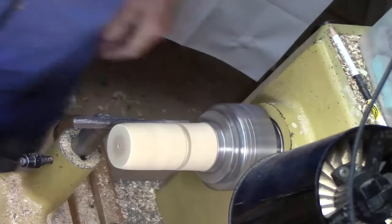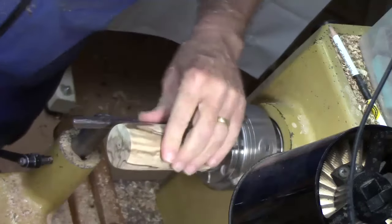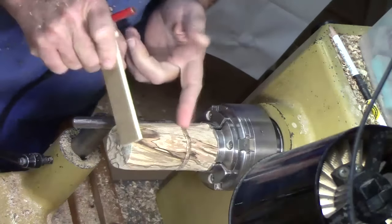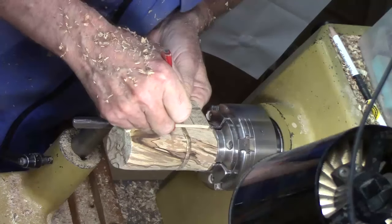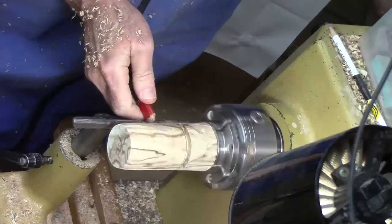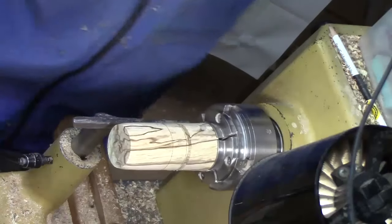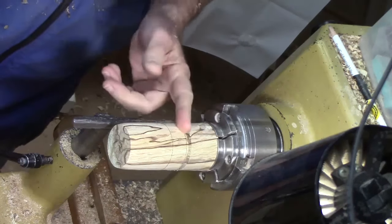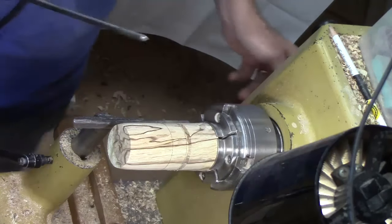I'm going about three-eighths of an inch because I want to leave as much mass as possible down here while I'm hollowing. I want to measure up about one-third of the blank for the widest part of the balloon — that's this mark right here. I don't want to touch that pencil mark. I've still got some rough edges and need to take back a little bit, but that gives me a place to start bringing back the top of my balloon.